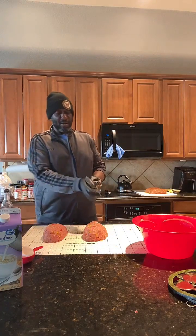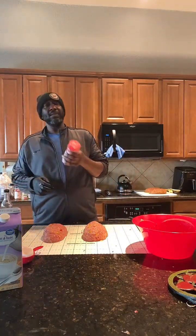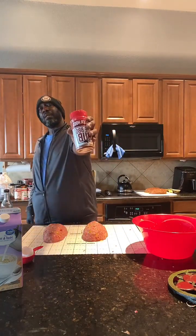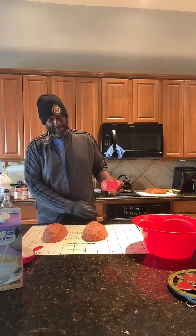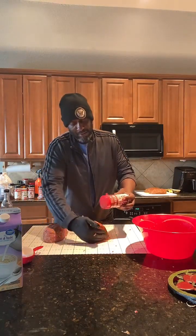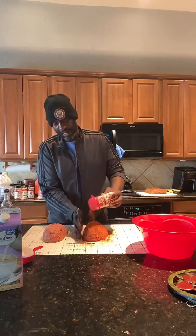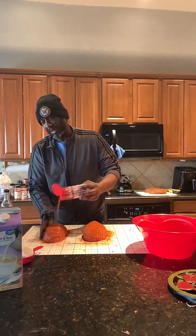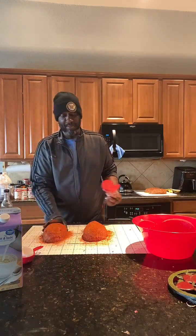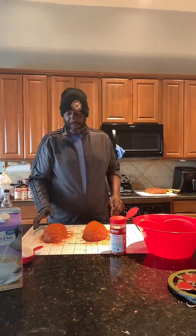Now that I've got it all formed up, I take off one of my gloves and grab this here — the Killer Hog's BBQ rub. I have no affiliation with them, but I would love to sit at the table with Reed and Matt Pittman — those are my three favorites. I'm just going to go around and coat the sides and the top. Make sure it's nice and red. That's what I like about the paprika base with the brown sugar and other sugars he's got in it. That, my friends, is the formation of two meatloaves.